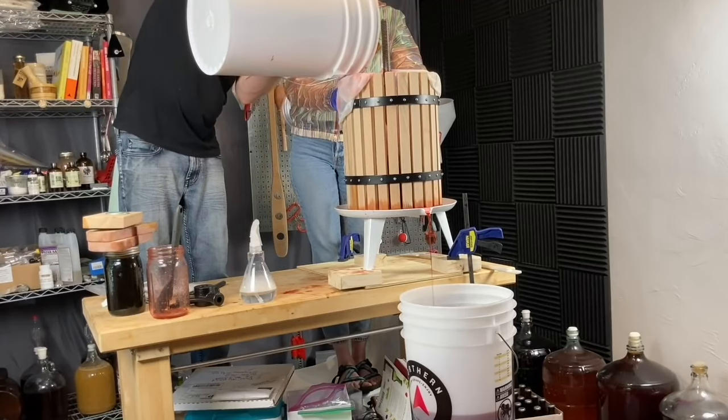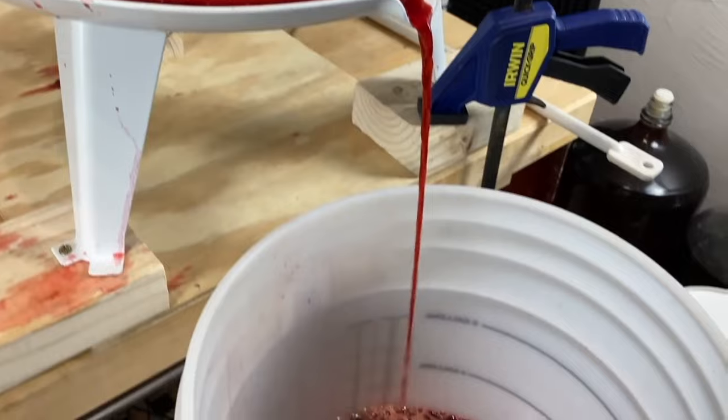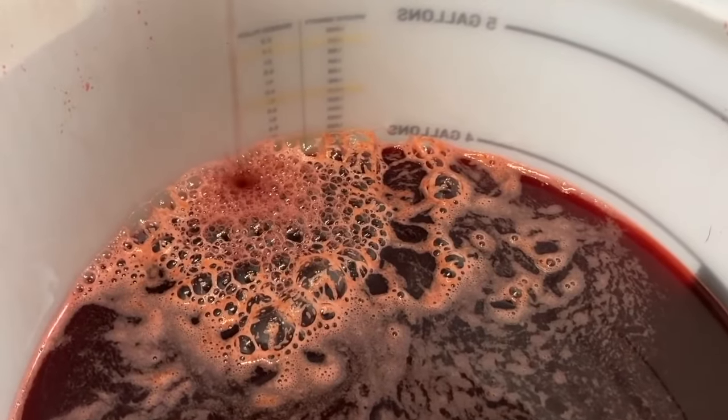For the advanced mead, wine, or cider maker, consider getting them a fruit press. My fruit press is around a five-gallon volume and cost me about $130. You can find them in all sorts of different volumes, in wood or metal. I like mine — it's made from wood and metal and I've used it a number of times to press fruit; it works like a charm. I didn't really buy it for myself until I was in the advanced realm of homebrewing, working with big whole-fruit meads and wines. But now that I have it and I see a big fruit sale, I'm much more likely to buy a bunch of fruit and press it to make something fresh. This is obviously a great gift for mead, wine, and cider makers.